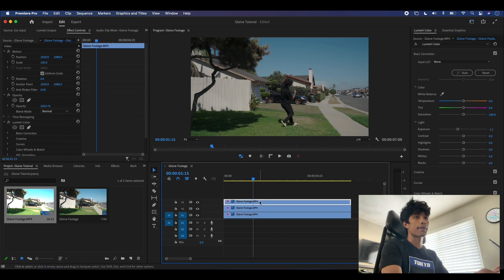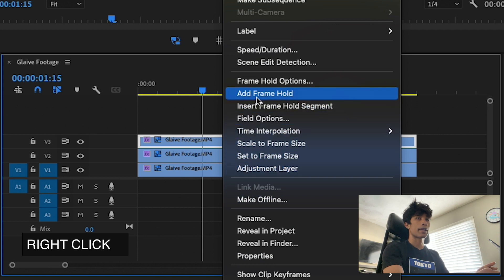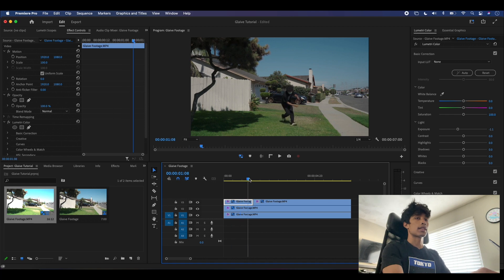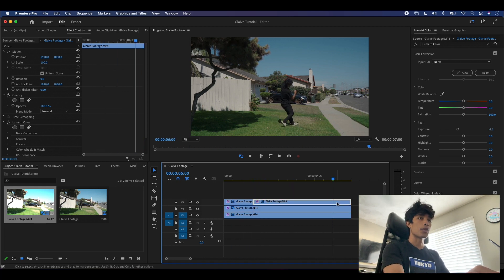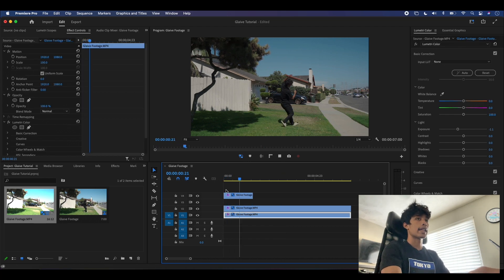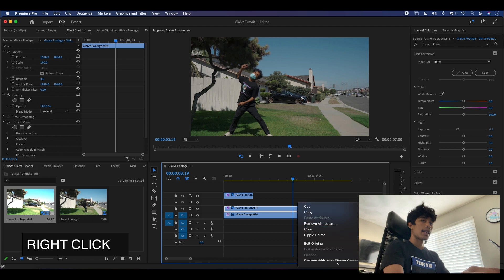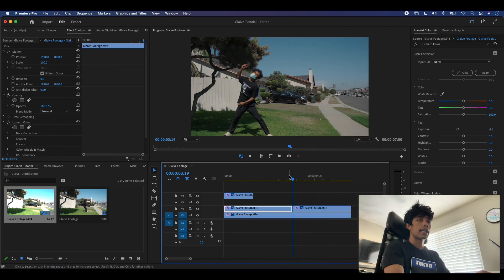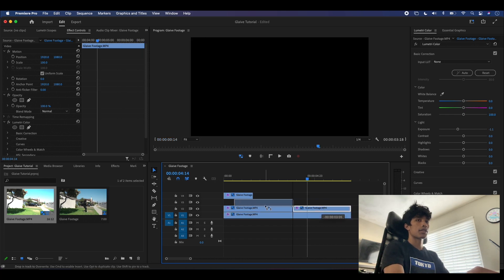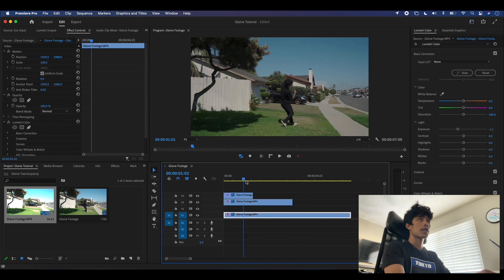I'll use the Add Frame Hold effect — but note that it freezes the frame ahead of time, not before. I'll right-click the footage, scroll down, and hit Add Frame Hold. You can see it splits the clip: the first half is moving, then it freezes. We want the freeze clip before the cut, so I'll drag this over, trim it down to the bottom layer, and delete the moving one. Now we have a frozen clip and then the subject picks up moving. I'll find one more freeze frame, right-click, and hit Add Frame Hold again, then drag it over, delete the moving version, and extend it. Now we have two frozen frames of our subject.